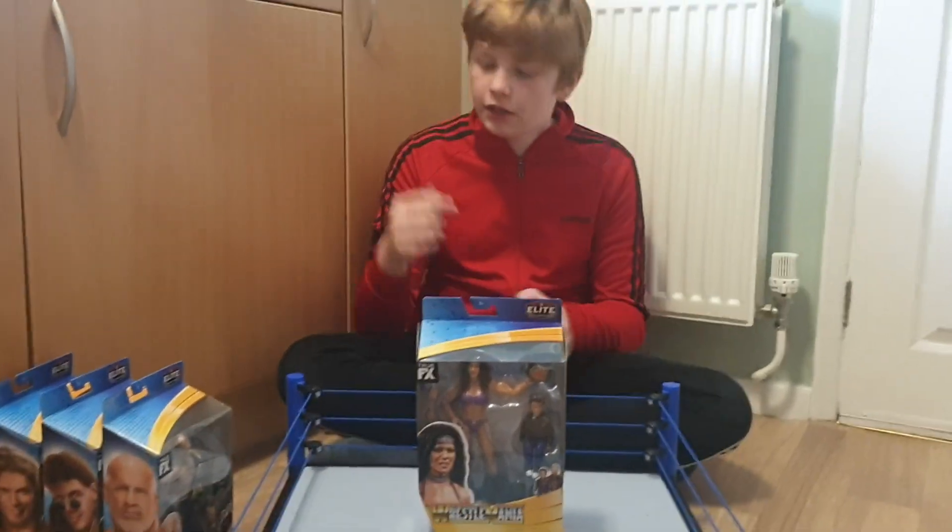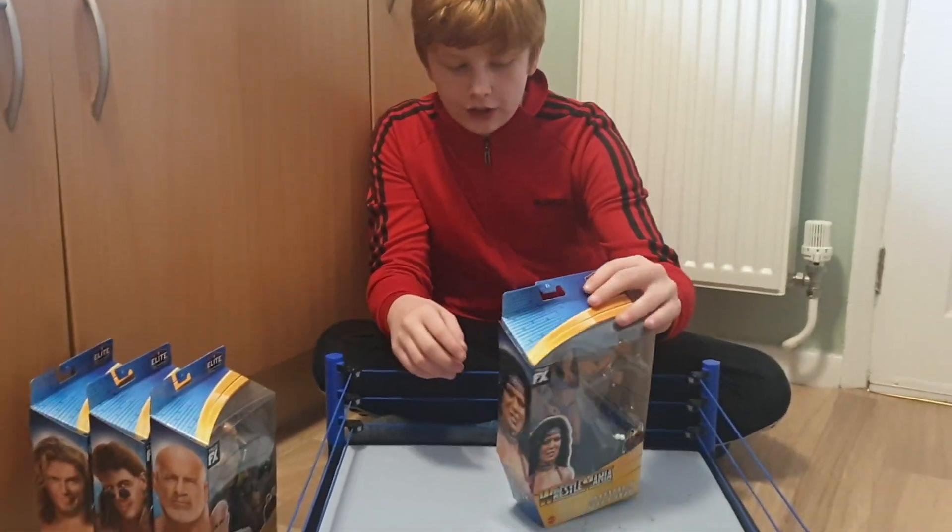What's going on guys, it's me Satsdiel back here in another video. Today we're going to be unboxing the full set of WrestleMania figures I got.